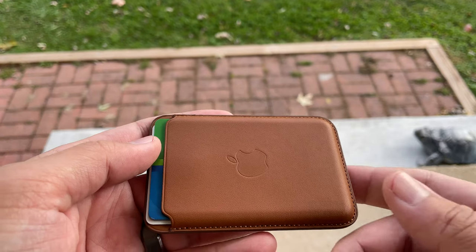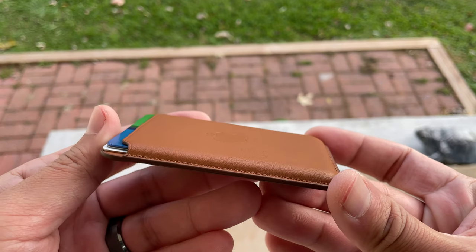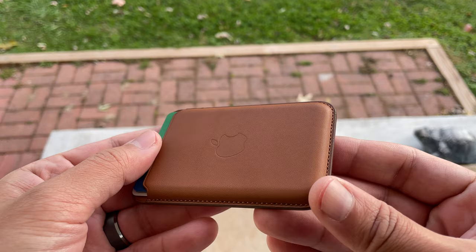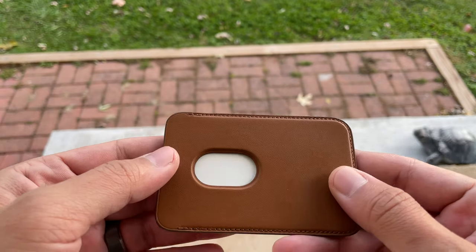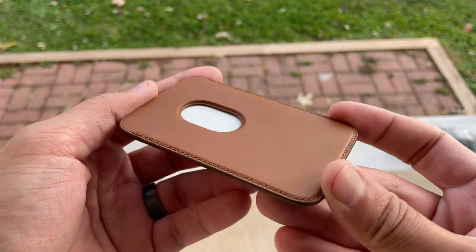Hey guys, welcome back to the channel. My name is Qasim and today I'm going to be reviewing the iPhone MagSafe leather wallet. Now initially I was really hesitant to buy this because I saw some reviews saying the wallet was easily falling off and didn't stick well to the back. But I've been on a search to find this and I've got to say I really love it.